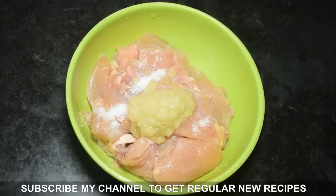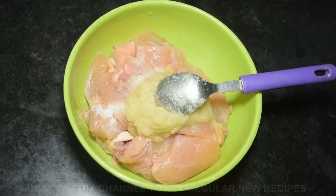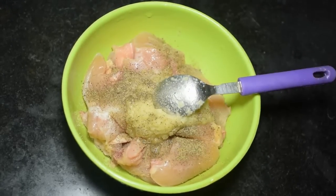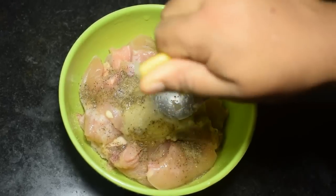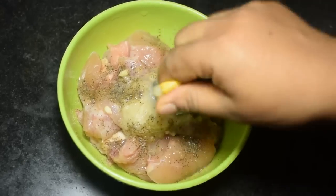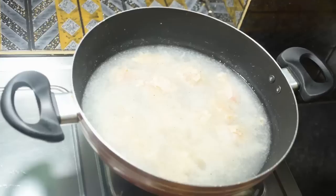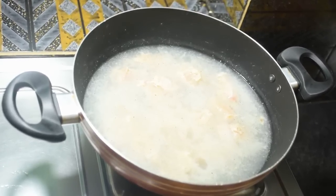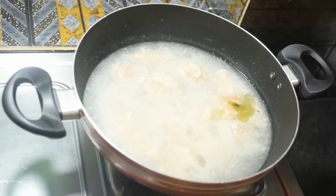We are using 2 teaspoons of ginger-garlic paste. Keep it marinated for 40 minutes to 1 hour. After that, we will boil the chicken with 4 cups of water, adding 1 tablespoon of refined oil.